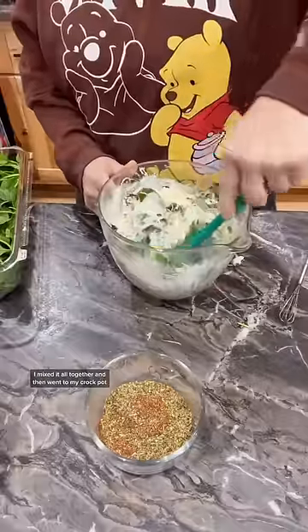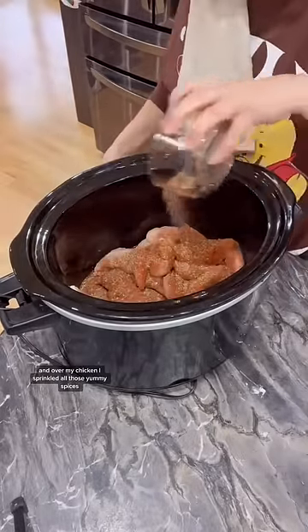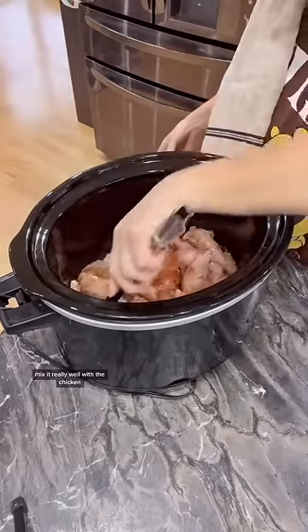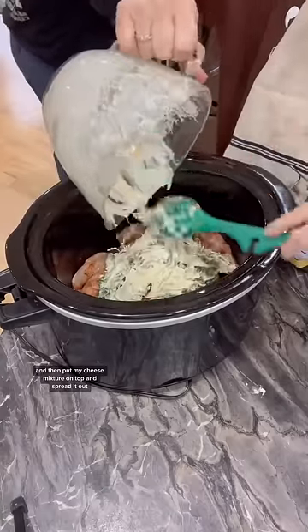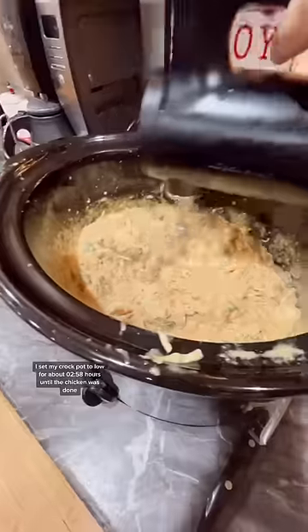I mixed it all together and then went to my crock pot and over my chicken I sprinkled all those yummy spices, mixed it really well with the chicken, and then put my cheese mixture on top and spread it out. I set my crock pot to low for about two to three hours until the chicken was done.